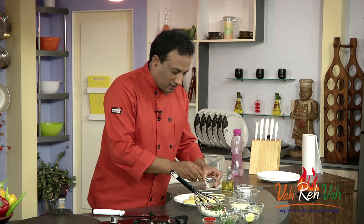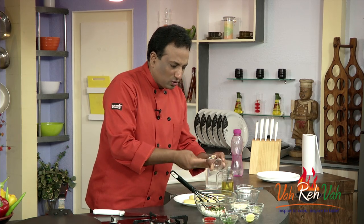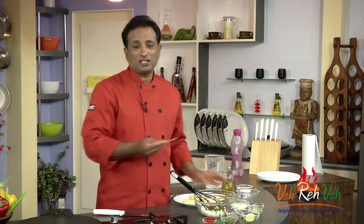You can see that even the ginger has been so finely chopped. I don't usually like to use ginger-garlic paste when I make this kind of kebab, and I never tell you to use ginger-garlic paste — instead I tell you to use the chopped one.